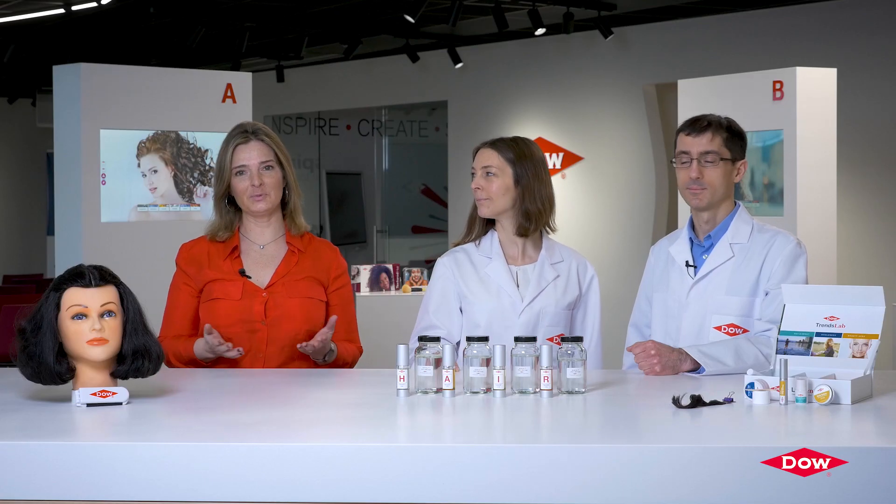To help you formulate, we have created four different videos where we will take you through how you can formulate each one of these new hair oil collections. Ask us for samples and come and watch us in our next episode.